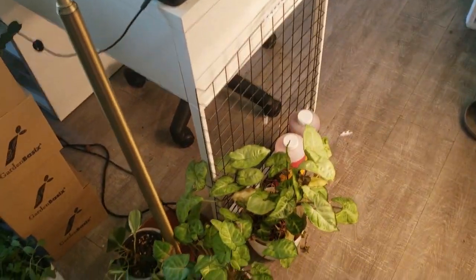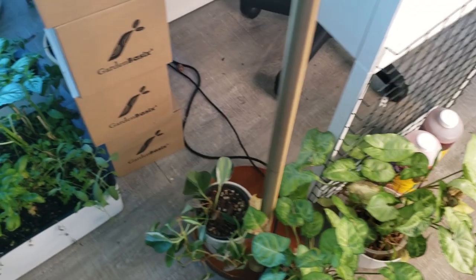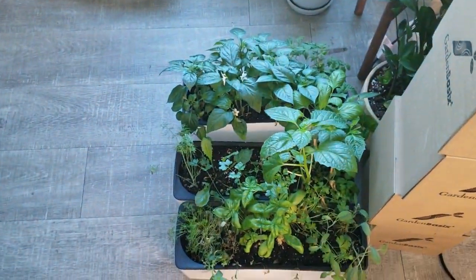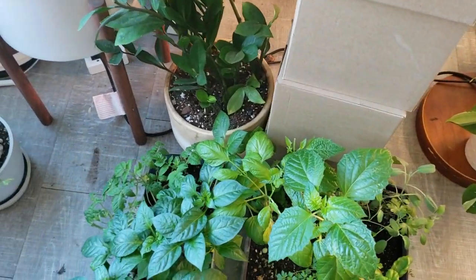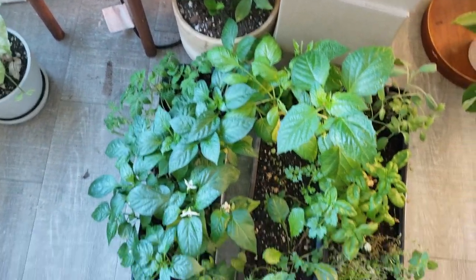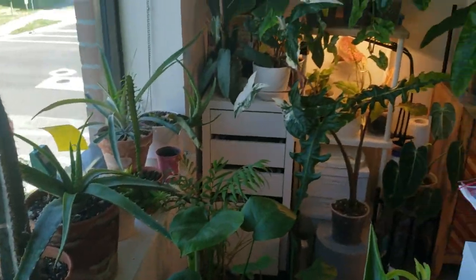Coming into the office — nothing out of the ordinary. These guys look really dry and need to be potted anyways. With the herbs, I pulled off a couple of leaves that looked like they had a white powdery coating — I'm not sure what that is and I definitely need to investigate. My aloes are desperately in need of water.